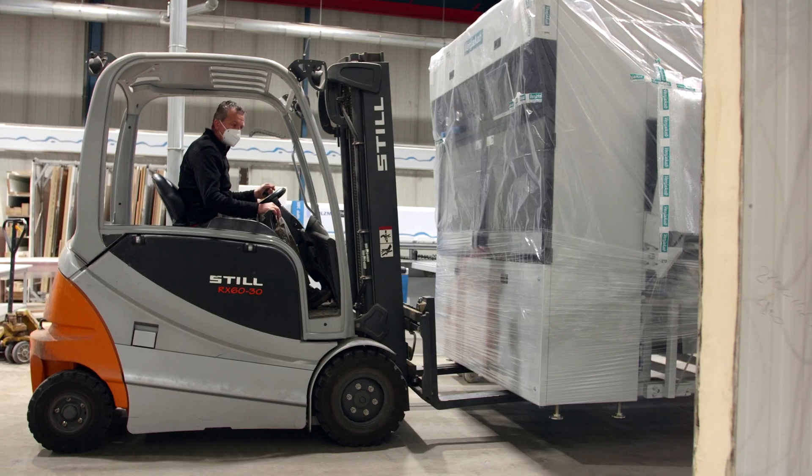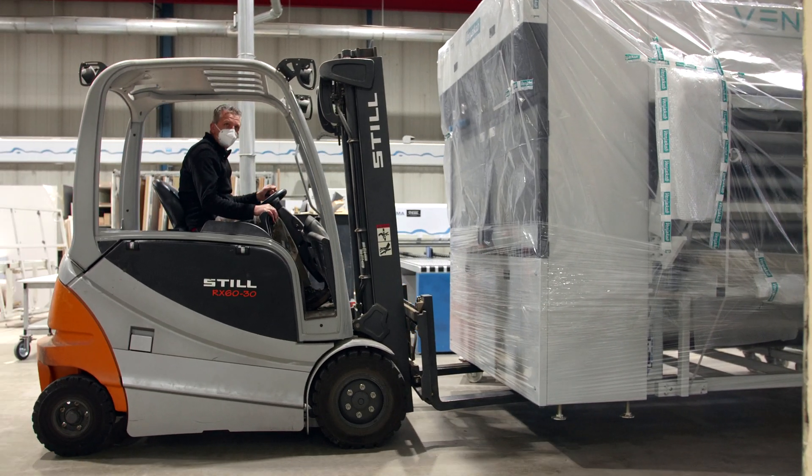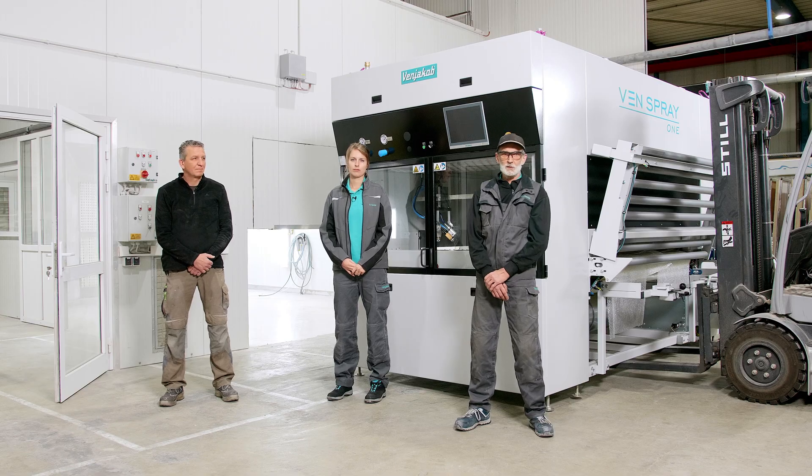Welcome to today's tutorial about the installation of the machine at the customer site. We are now here with the customer in Krefeld, who bought our machine and received delivery today.